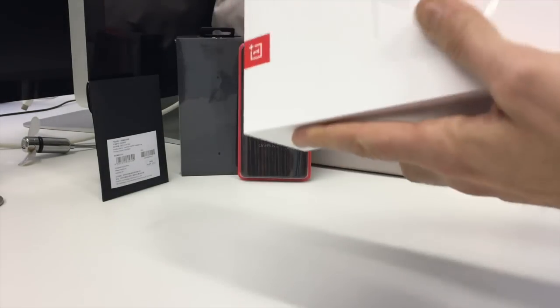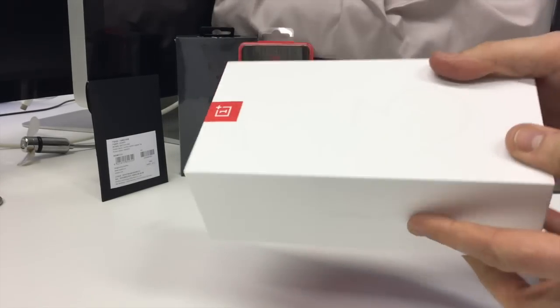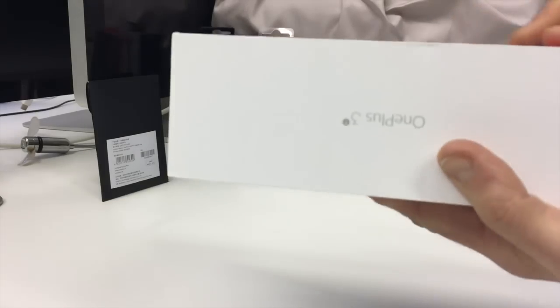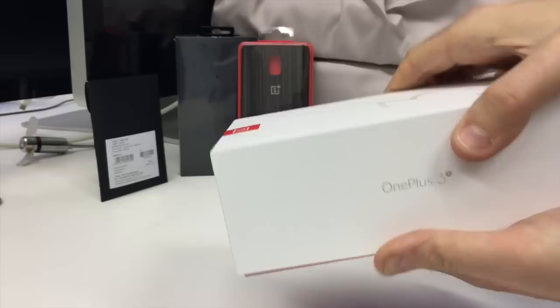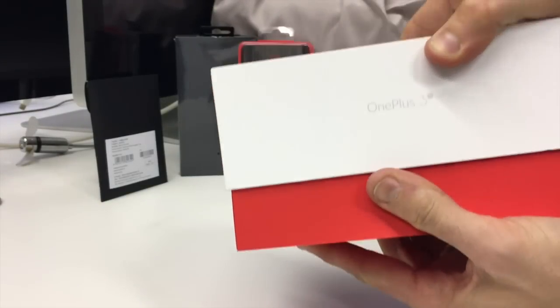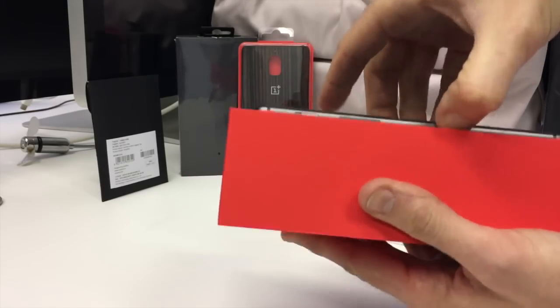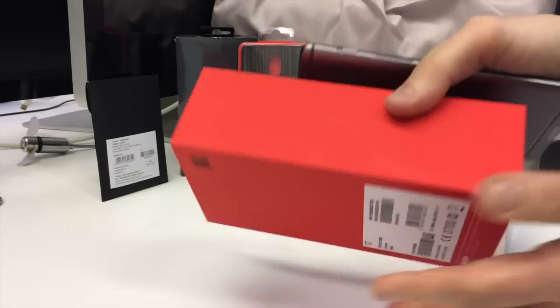As you can see from the box it looks very similar to the OnePlus 3 packaging — nice and clean and white and shiny, kind of like Apple packaging really, a very lovely design. One of the bonuses with the OnePlus 3T is it has a new storage version: you get it in 64 or 128 gigs, and this is the 128 gig model.